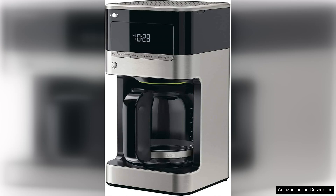Additionally, the coffee maker features a programmable timer so you can wake up to the enticing aroma of freshly brewed coffee.